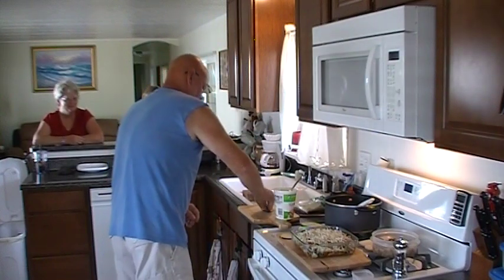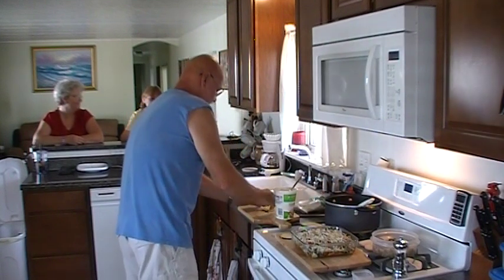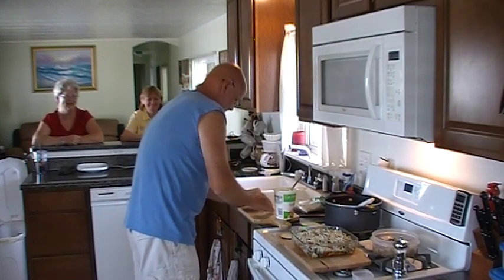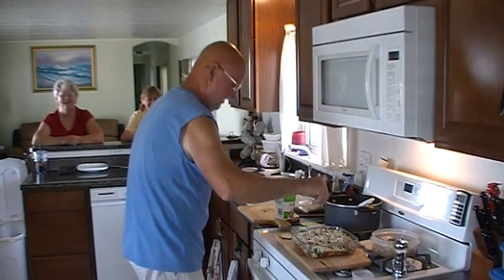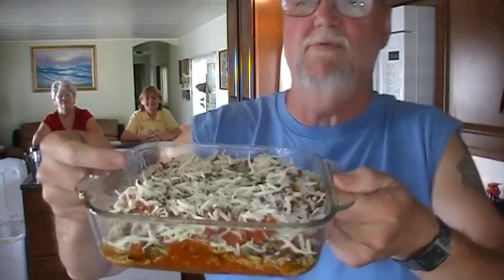I'm going to finish it off with some chopped fresh oregano out of the garden. You need the herbs — got them right outside. Folks, this is the product right before we put it in the oven.